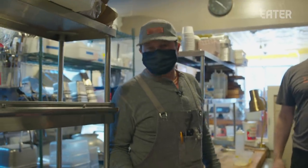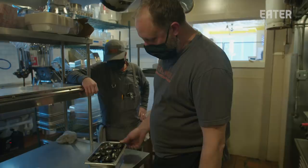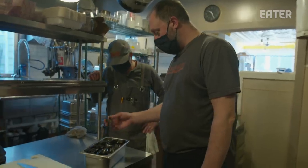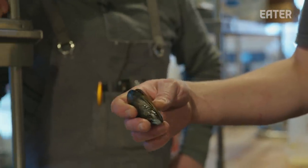We're going to get started on our Bangs Island Mussel dish. We wash them individually, go through, make sure that there are no cracked ones, dead ones. If they're dead, they'll open, but if they are alive, they'll close up when you tap them again.